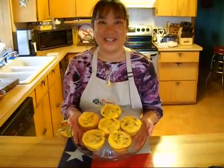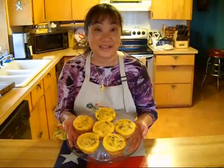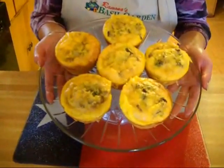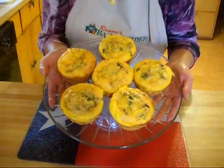Hot diggity dog! These are out of the oven and oh they smell great. I've been having to smack David's hands to keep him out of them so that we can actually package them up and put them in the freezer, and then when he wants one all he has to do is heat it up in the microwave.